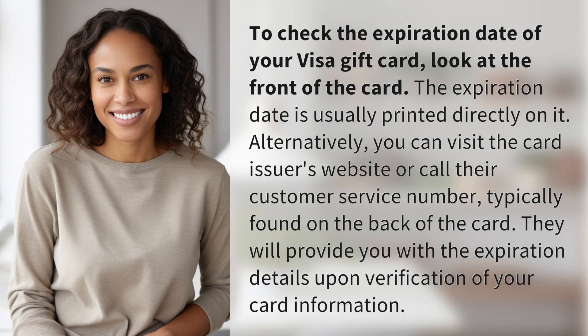To check the expiration date of your Visa gift card, look at the front of the card. The expiration date is usually printed directly on it. Alternatively,